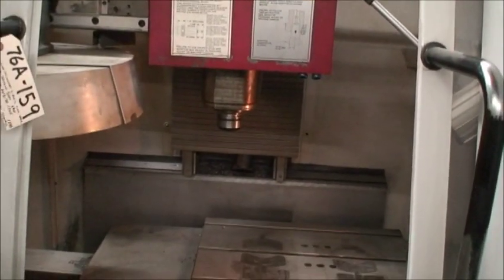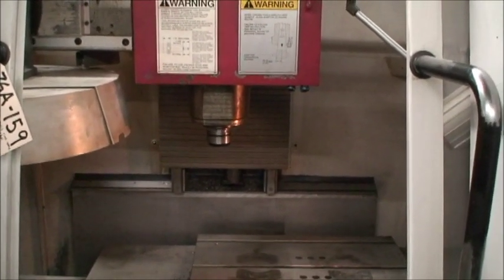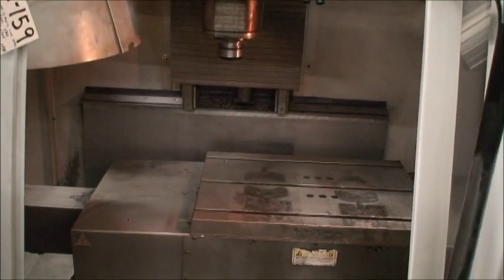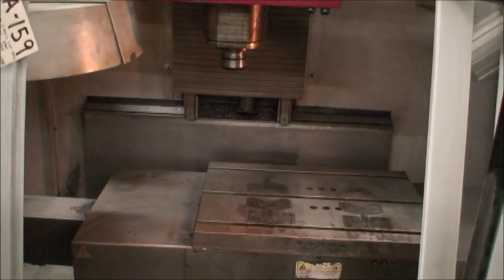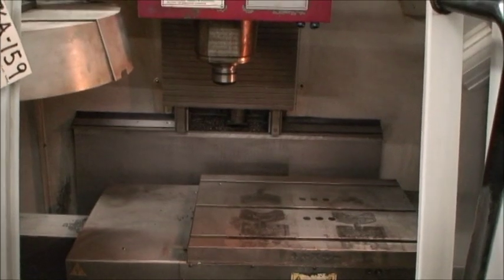Just so you know, the table load capacity on this machine is 770 pounds. Maximum distance from the spindle to the top of the table is 25 inches. Feed rates are 472 inches per minute and rapid rate is 787 inches per minute.